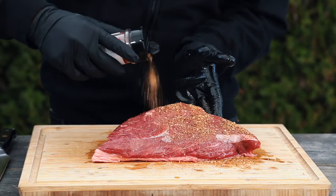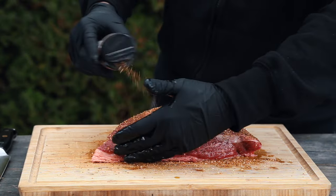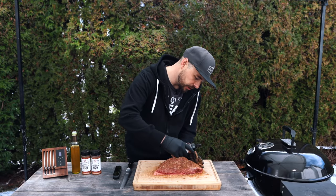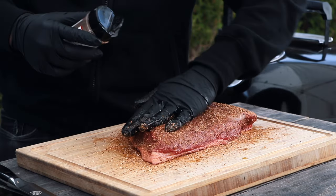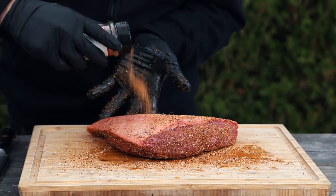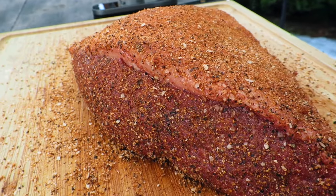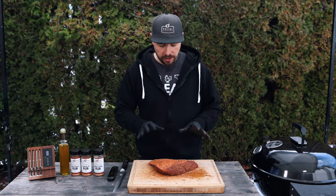With the olive oil binder on, let's go ahead and apply the Mad Cow rub. For this cook I'm going to be cooking it fat cap up, though fat cap down is fine — it's all just preference. Press it down, get the edges, flip it over, and do the same to the top section.